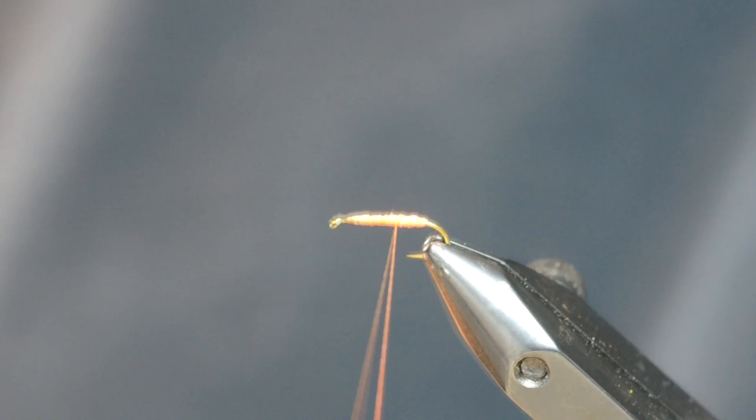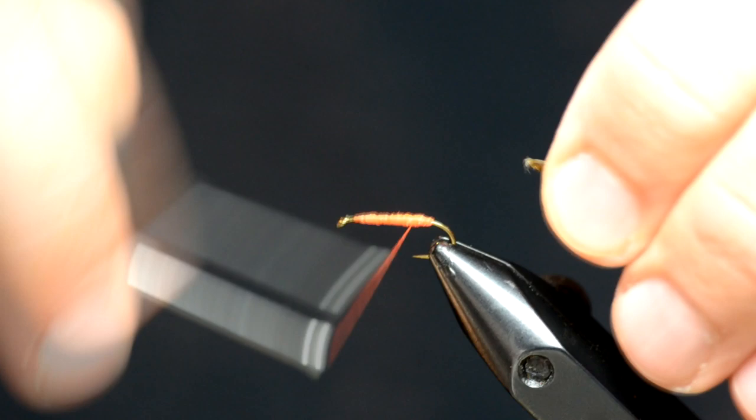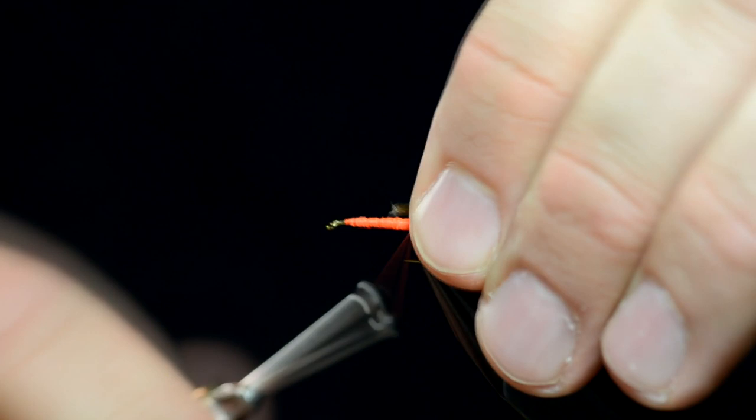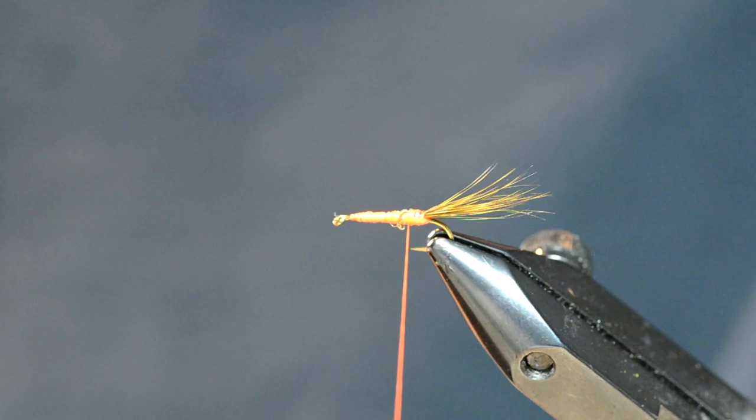All right, we got her all threaded up. Now we're gonna throw on a tail. I'm gonna tie this in green drake colors because that's what's hatching right now in January. You don't want to put too much of this tail up on the body — you want to have it really long. It's gonna help it float.